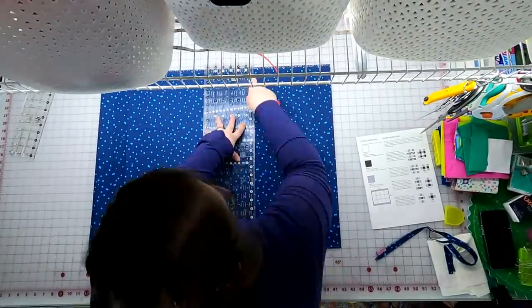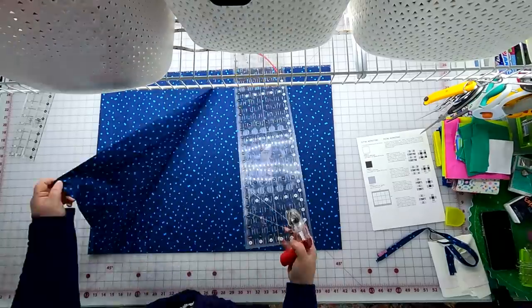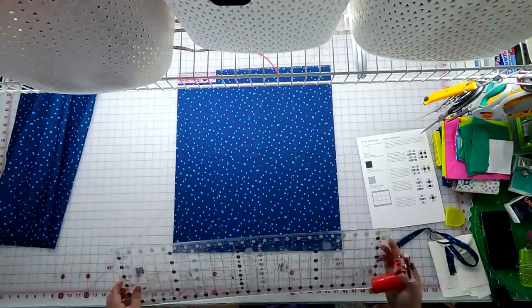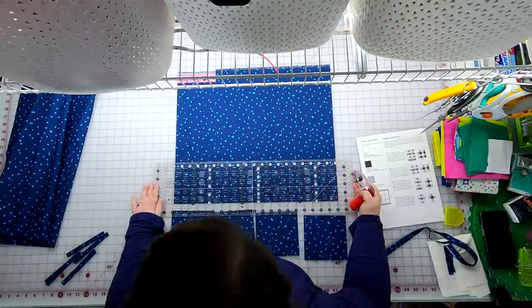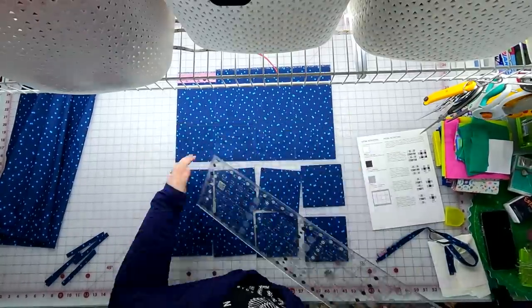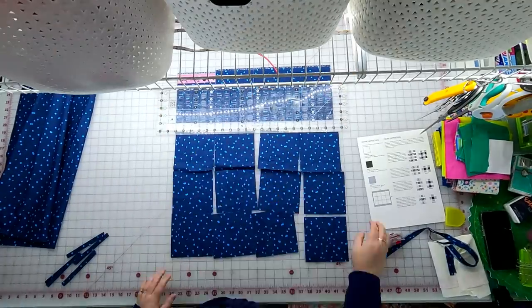Once done with the light, cut the dark fabric the same way except you only need seven width-of-fabric strips instead of eight. I show an alternate cutting method here where I fold the length of the fabric over to cut through four layers at once, which is faster. If you're new to cutting or working on accuracy, try cutting just one layer at a time — that speed will come, and changing your rotary blade will certainly help.